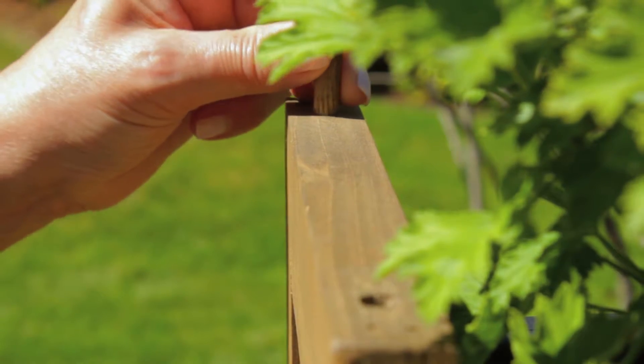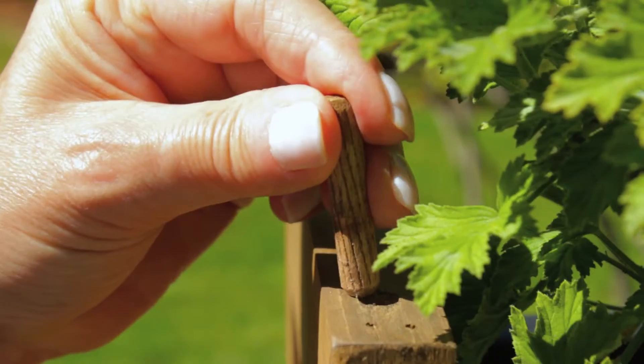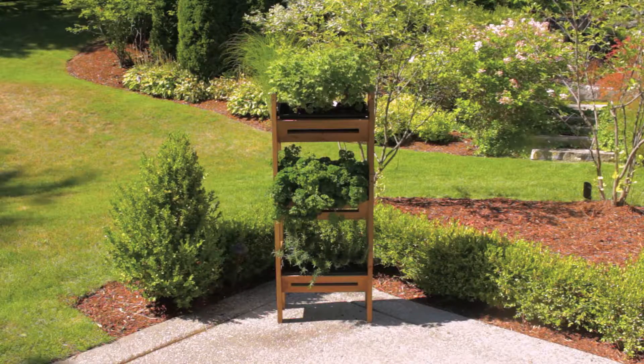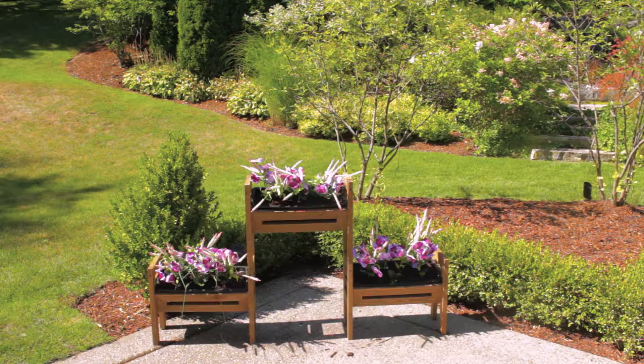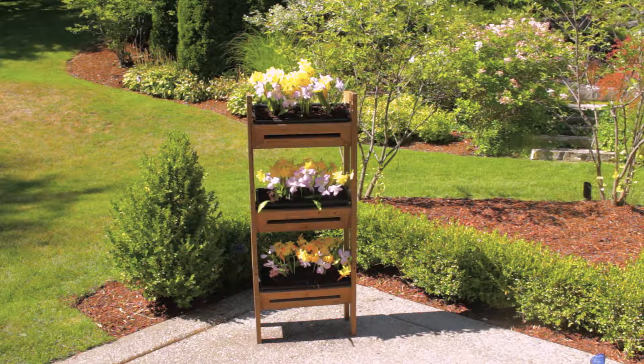Dowels secure everything in place and allow you to create a planter wall or stagger the planters for a different look. And to further your creativity, you can add another set of Stack and Garden planters for more design options and a greater decorative impact.